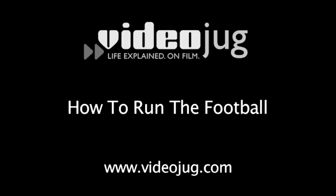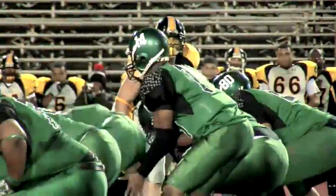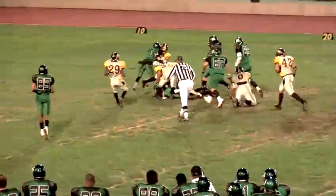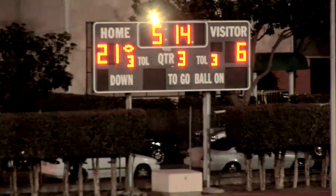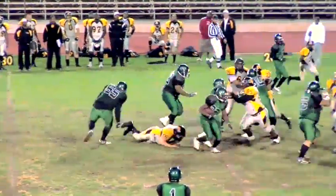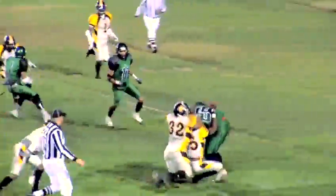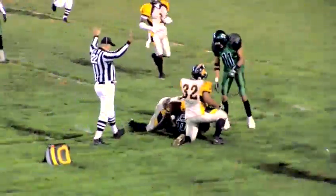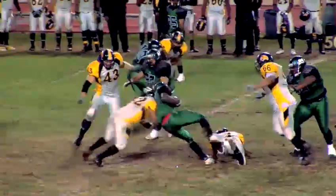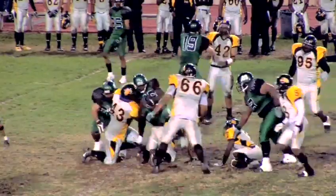How to run the football. A football team can take control of a game by running the ball. When a running back is tackled inbounds, the clock doesn't stop. A good ground game controls the clock and keeps the ball out of an opponent's hands. Running the ball is considered safer than throwing because the ball is always in your team's possession. The life of a running back is challenging — he gets hit from every angle and often multiple players will grab him or worse, strip the ball and cause a fumble.